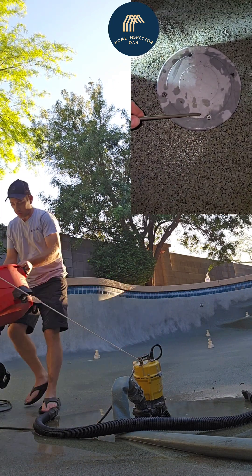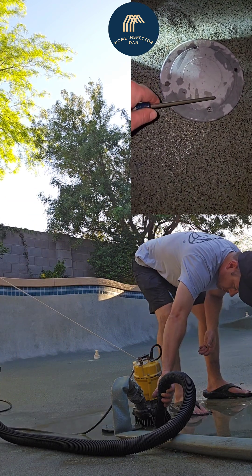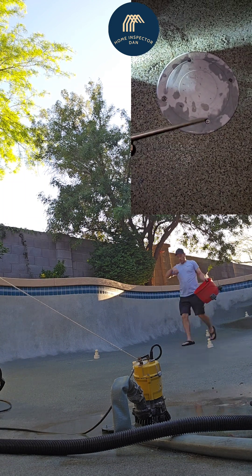One screw isn't as tight as it could be, but it'll work. Let's drain this thing one more time and then fill it back up.